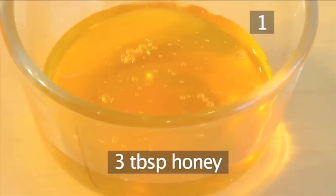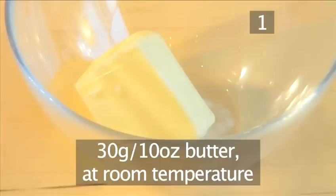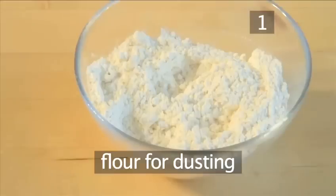Also 3 tablespoons of honey, 30 grams of butter at room temperature, and some extra flour for dusting.